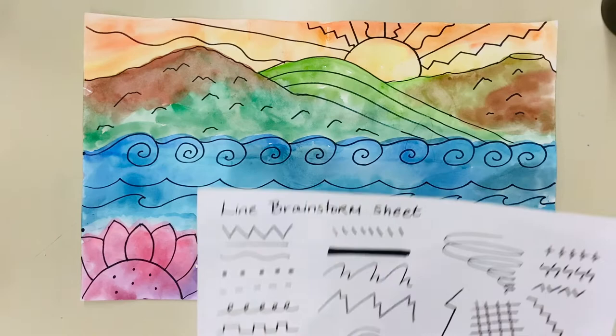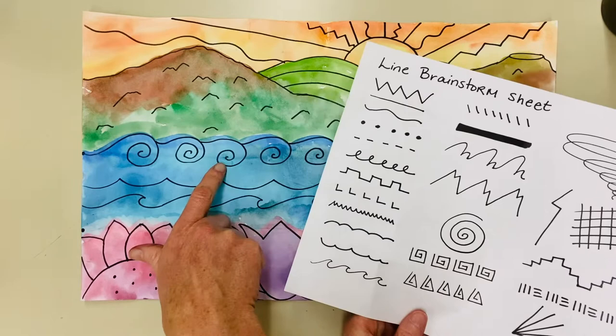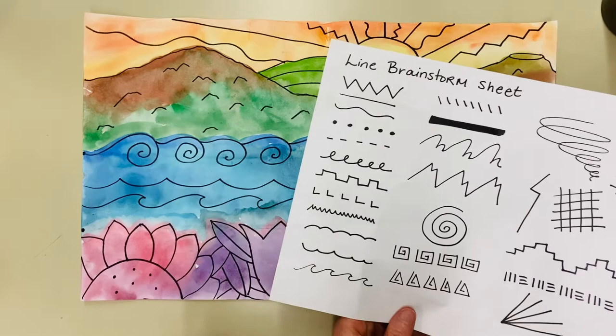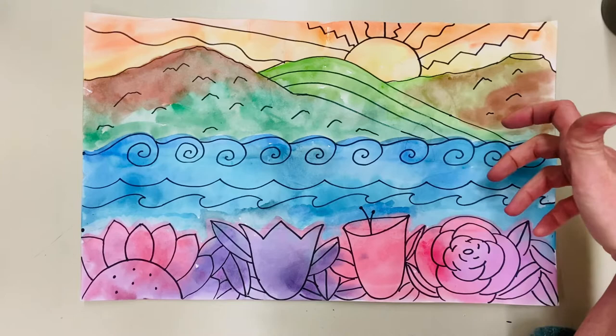We're going to use really simple lines for this. I typically give my kids a line brainstorm sheet, and you can see a lot of these lines in this picture — like the zigzags in the sky, the curly cue wave in the ocean, or these rocky lines that make a rocky texture on the land. This project shows kids how to use simple lines to make more realistic things in a landscape.